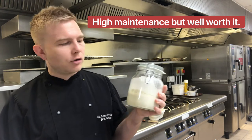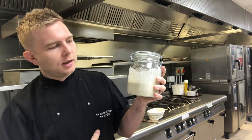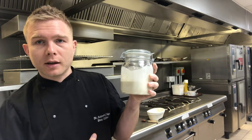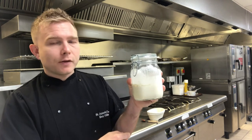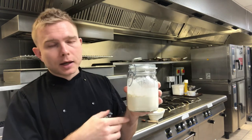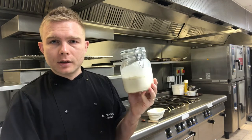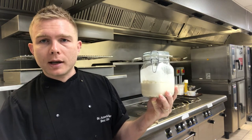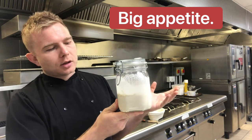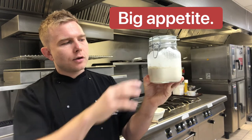Starters need a fair bit of nurturing - they need looking after and care. In our house it's 'the monster' and it lives in the fridge because we don't use it every single day. If you're using it every day, it needs feeding every day. By feeding, I mean giving it flour and water - the bacteria and the yeast are constantly wanting to eat, like you and me; they want to survive. If you're not going to use it every day, leave it in the fridge and a weekly feed is fine.